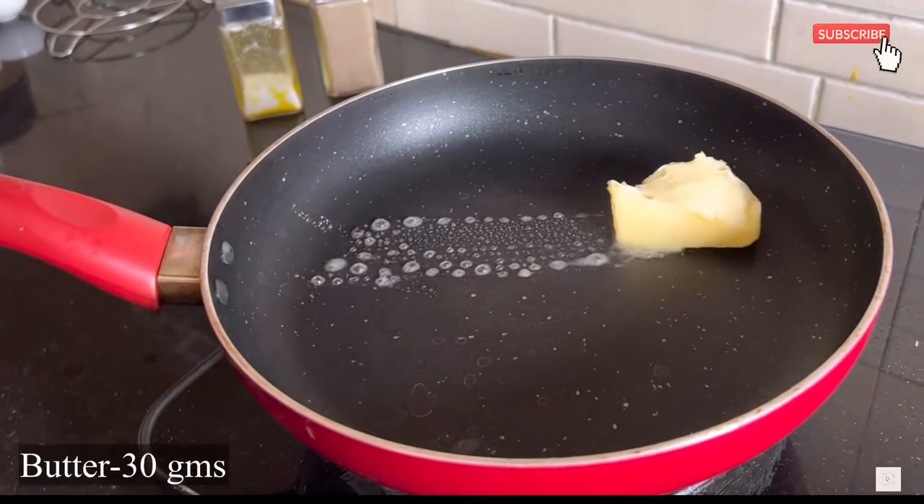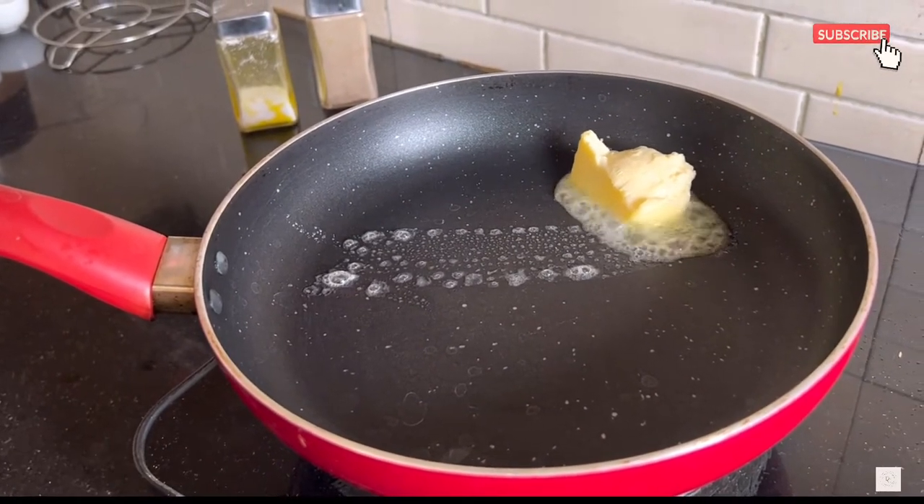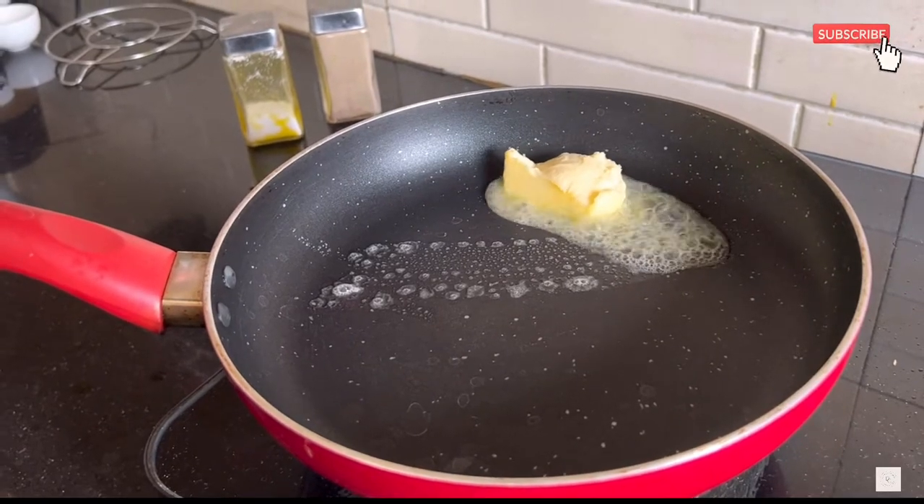Here we need to heat a pan where I've added about 30 grams of butter. Once the butter melts, we have to see that the butter turns brown in color.